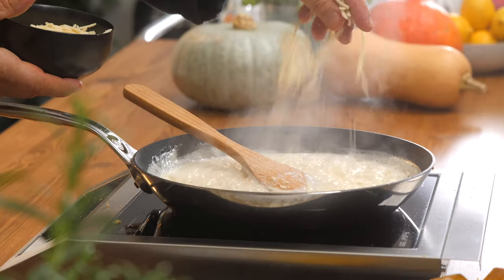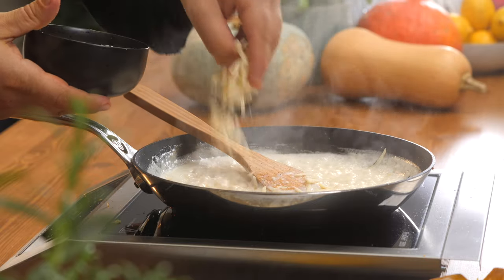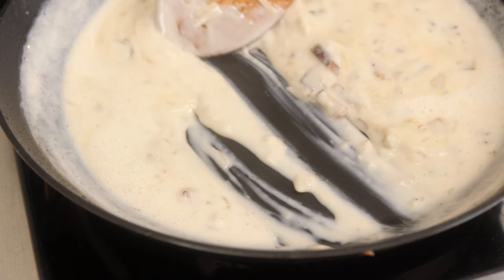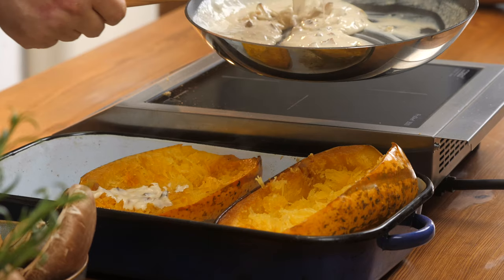I'm going to add in some vegan cheese. If you have some vegan Parmesan, that works really great. I'll just add what I have, let that melt, and then take it off the heat. You know your sauce is ready when you pull on it like this and the sauce doesn't immediately fill back in — then it's ready to go.